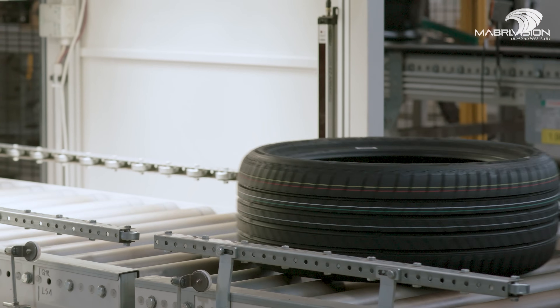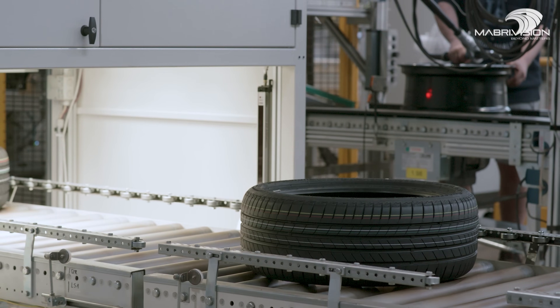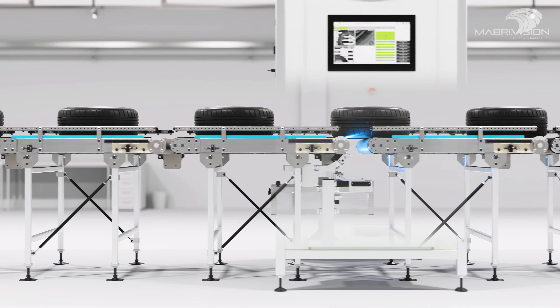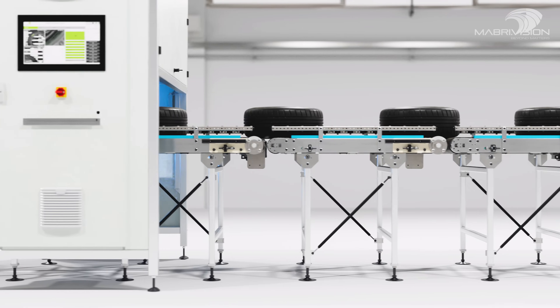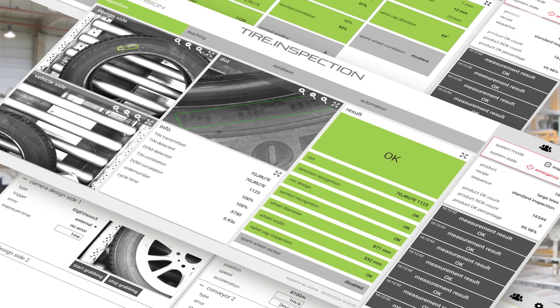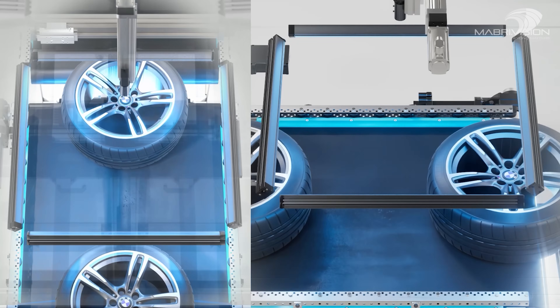Our state-of-the-art Vision Spectre Tire DOT Reading Bridge is meticulously designed to read DOT codes throughout tyre manufacturing processes, at the in-feed of wheel assembler lines, and even at automobile assembler lines. Utilising cutting-edge artificial intelligence, this advanced system accurately reads the codes on both sides of each tyre, ensuring complete compliance without the need for rotation or pre-handling.